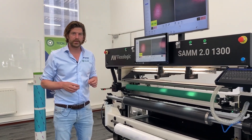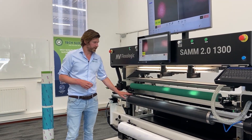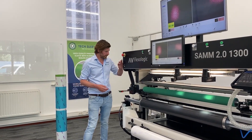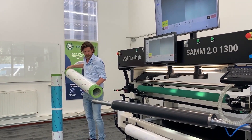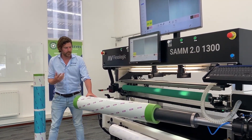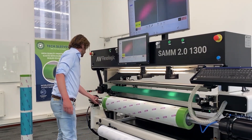Our sister company TechSleeves also supplies adapters for the mounting machines, and we highly recommend using these adapters with a full metal ring on both sides. Basically, I'm ready to mount my next sleeve — put on the air again. Very quick, very easy. And look at that — in place.